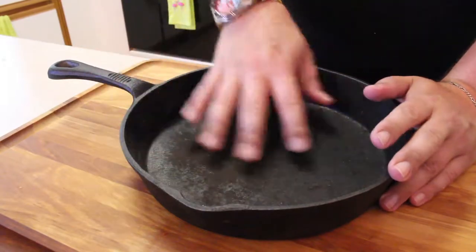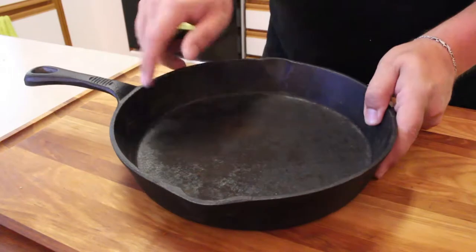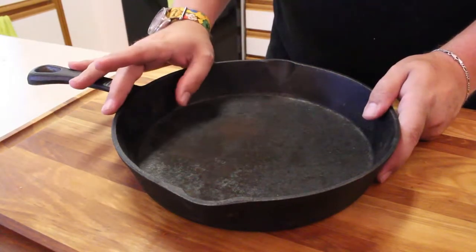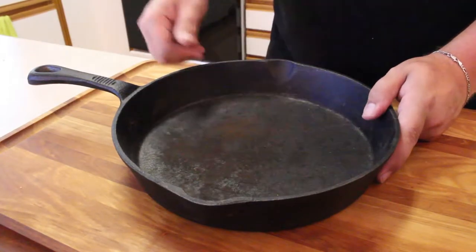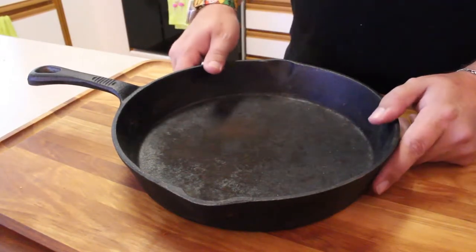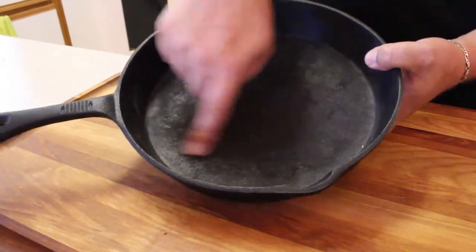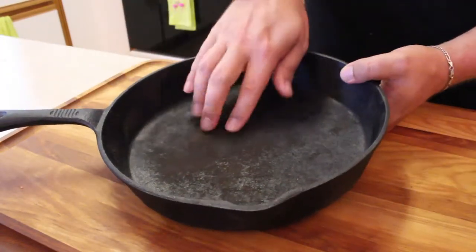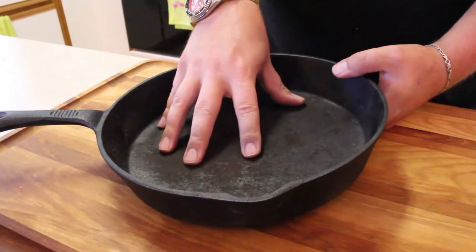I've been on the hunt for a skillet pan of this size. I believe this is about a 10-inch pan with some high sides, and I've wanted one for a while. I want to do some baking in it. Finally found it. So we're going to go through the process of getting this thing cleaned up. As you can see, there's some spots in here. We've got to get rid of the rust — I don't know if this is rust or burnt-on food, but either way we've got to get that out of there so we can start our seasoning process.